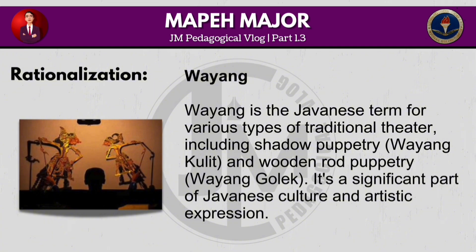Wayang is the Javanese term for various types of traditional theatre, including shadow puppetry (wayang kulit) and wooden rod puppetry (wayang golek). It's a significant part of Javanese culture and artistic expression.